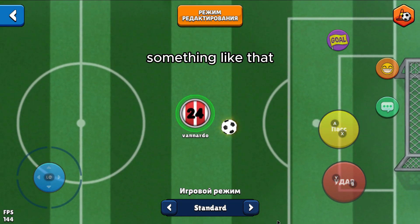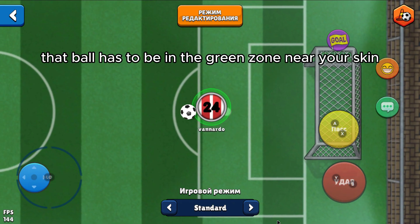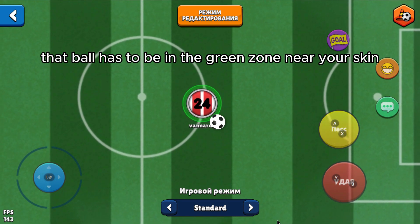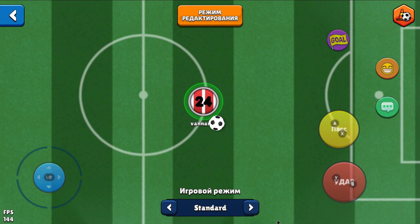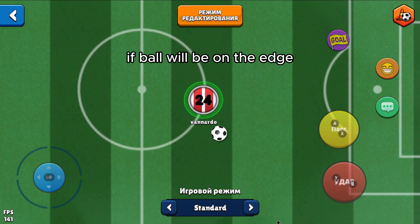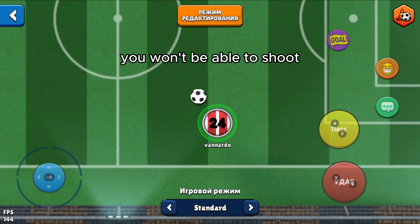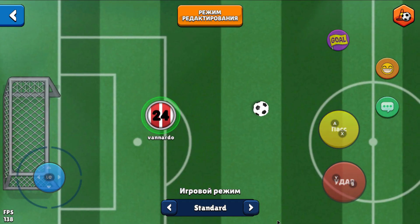Something like that. The important thing is that the ball has to be in the green zone near your skin fully. If the ball will be on the edge, you won't be able to shoot.